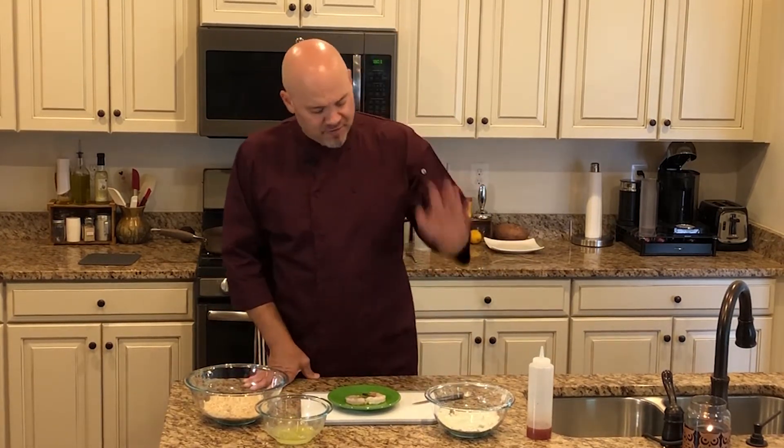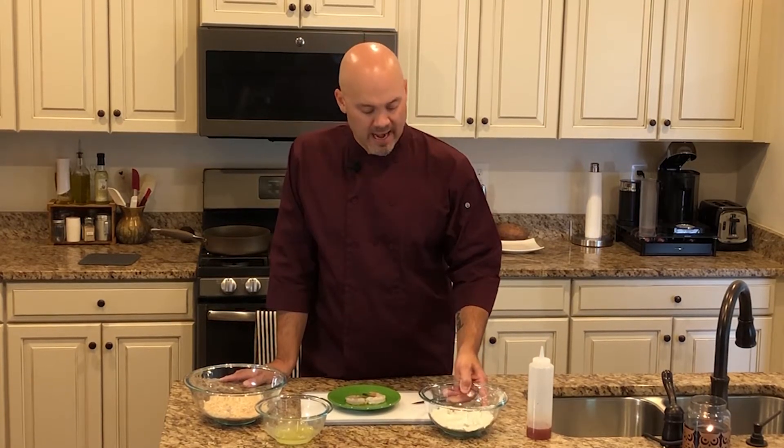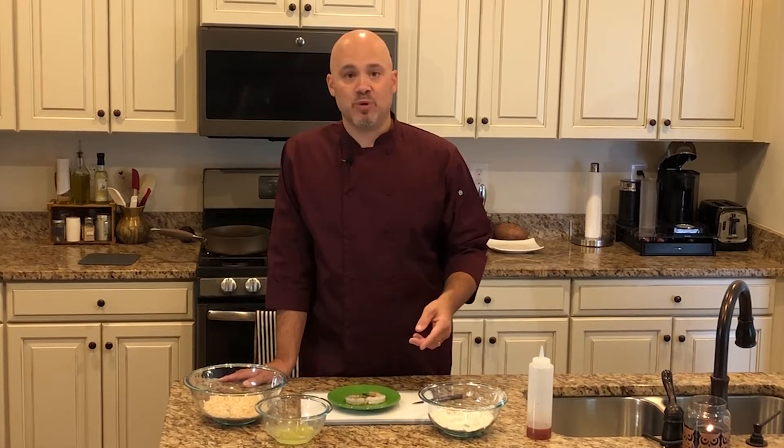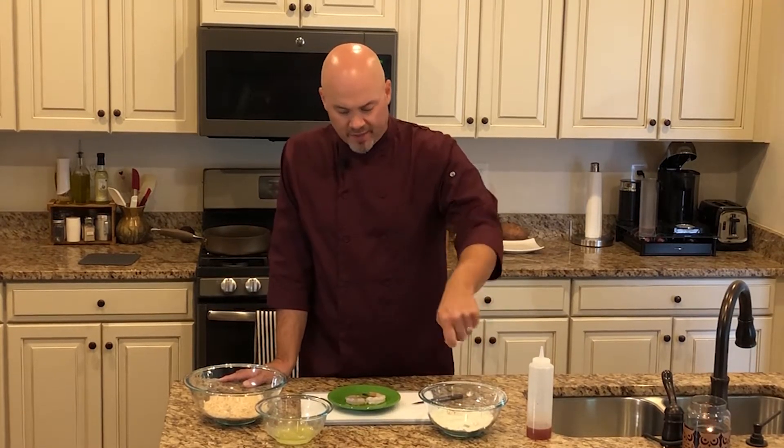Very easy to do. We have some flour — a third of a cup of flour. I threw in there salt and pepper: a half a teaspoon each of ground black pepper and some kosher salt, half a teaspoon, dumped it in the flour and kind of mixed it all in there.